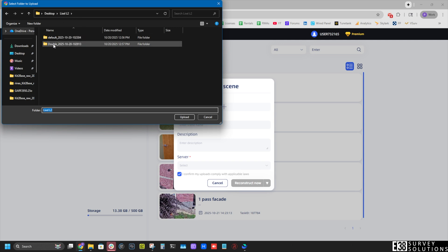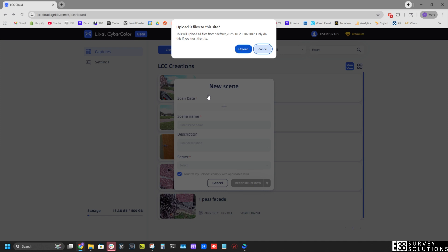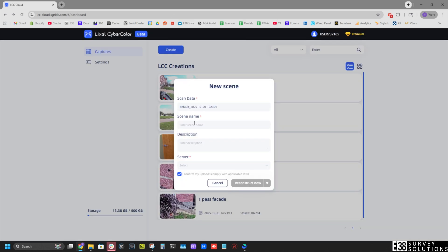LCC Cloud will be coming soon to allow for cloud processing. The reconstruction will be as simple as uploading the project folder to LCC Cloud.